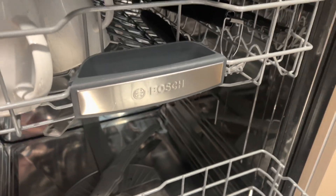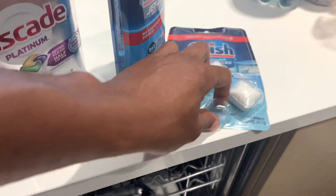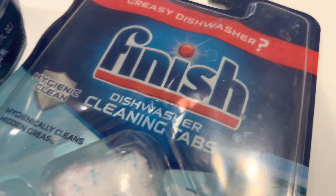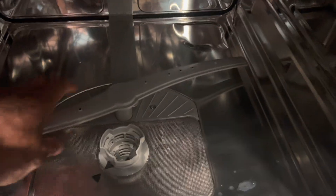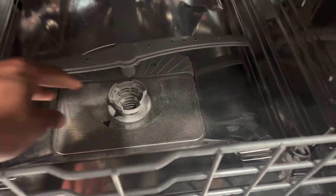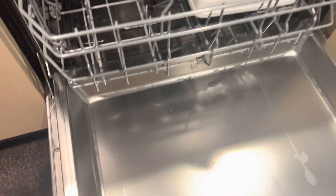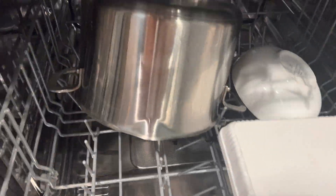How to Clean a Dishwasher: Regular dishwasher maintenance is important to keep it functioning optimally. Here are some steps to clean your dishwasher: Remove any food particles or debris from the filter and spray arms. Use a dishwasher cleaner or a mixture of vinegar and baking soda to clean the interior. Wipe down the rubber gasket and door seals to remove any residue buildup. Run an empty cycle with a dishwasher cleaner or a cup of vinegar placed in a dishwasher-safe container on the top rack.